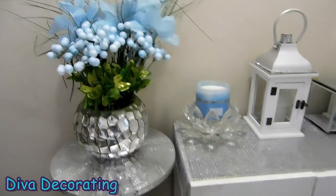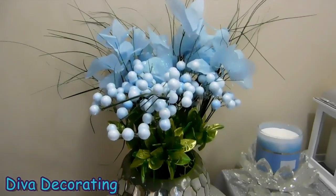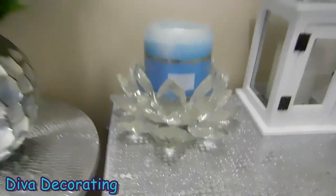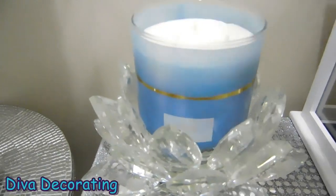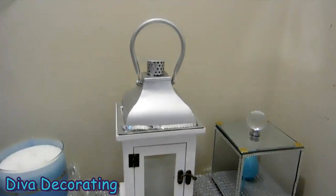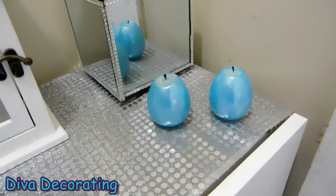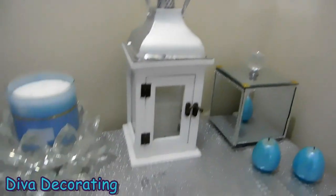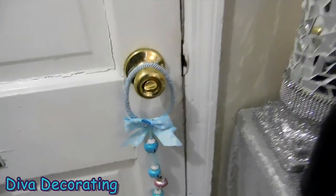Over here in the corner I changed out the florals and added these real pretty baby blue florals with green grass in the back. And over here I have this white Crystal Waters white barn candle sitting in there — it smells absolutely lovely. I have my other lantern over here that I changed out, my two candle eggs from Dollar Tree, that mirrored box there, and my little jingle bells door hanger from Dollar Tree.